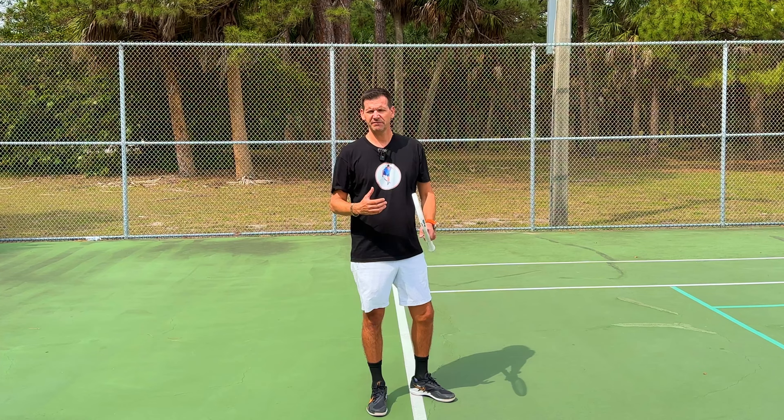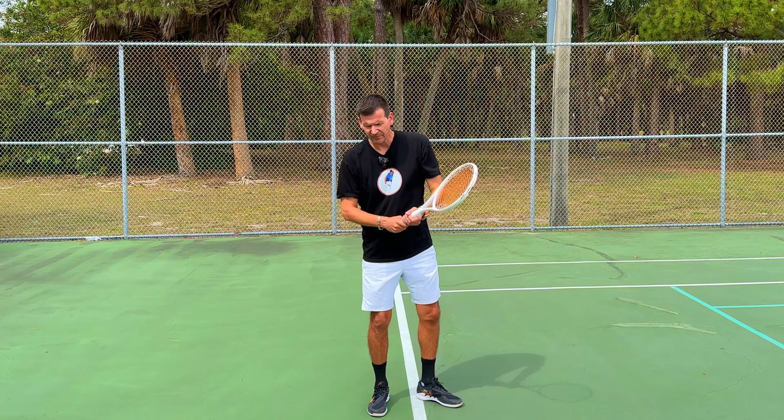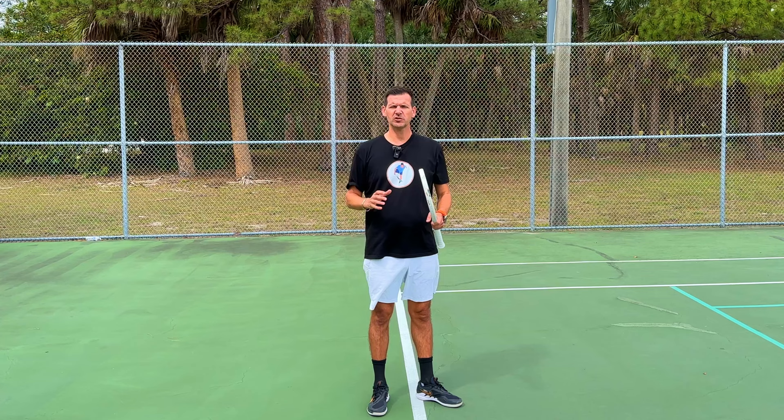These players had physical issues and were unable to hit the ball with one arm on the forehand side, so it's a good idea to use a two-handed forehand in that case. But there's absolutely no doubt in my mind that the one-handed forehand is far superior to a two-handed forehand, so if you have a one-handed forehand, I do not want you to switch.